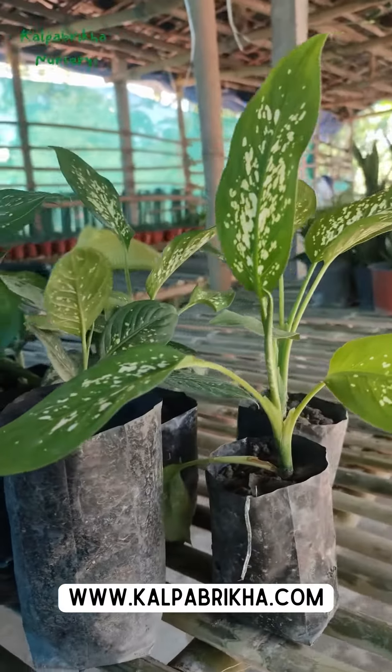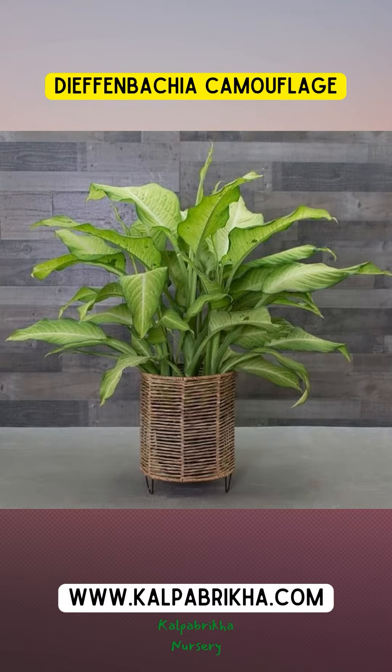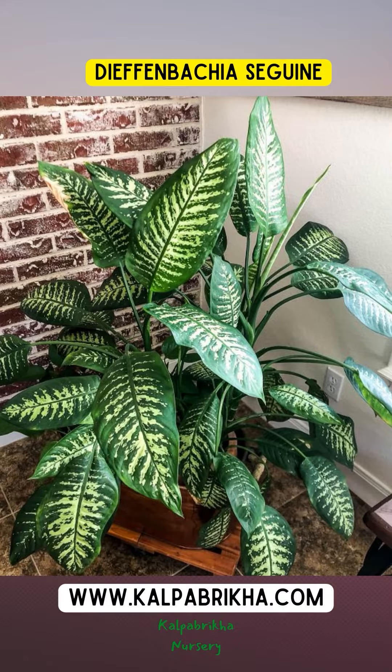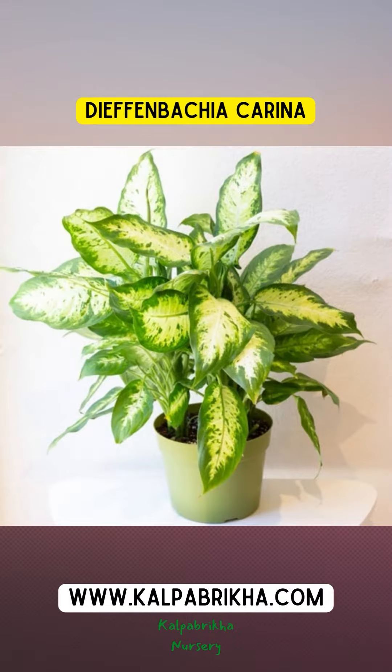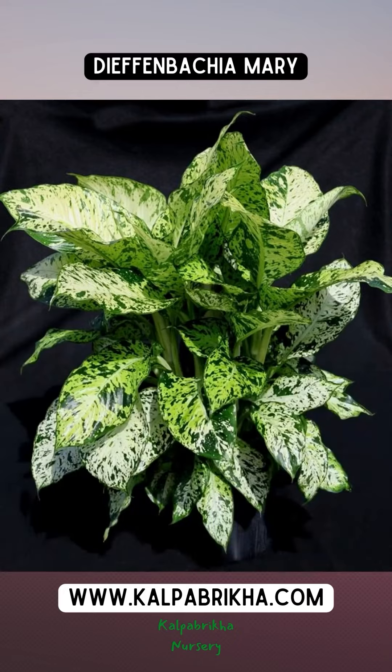Different types of Dieffenbachia are available, including Dieffenbachia Camille, Dieffenbachia Camouflage, Dieffenbachia Tropical Tiki, Dieffenbachia Seguine, Dieffenbachia Carina, Dieffenbachia Compacta, Dieffenbachia Delila, Dieffenbachia Mary, etc.